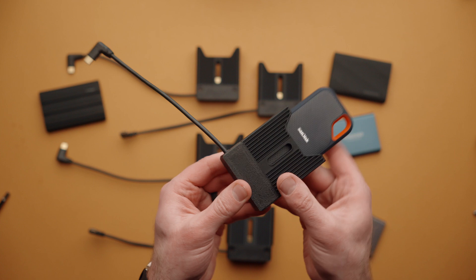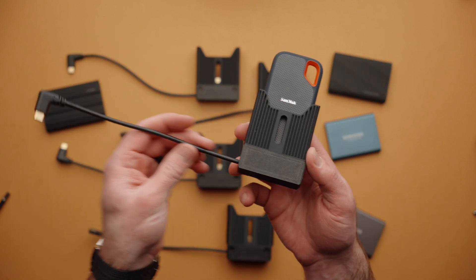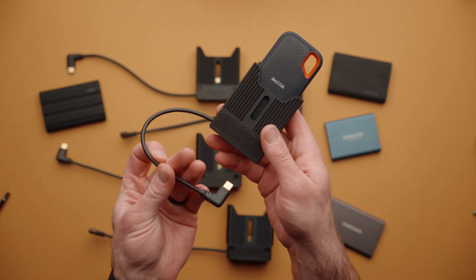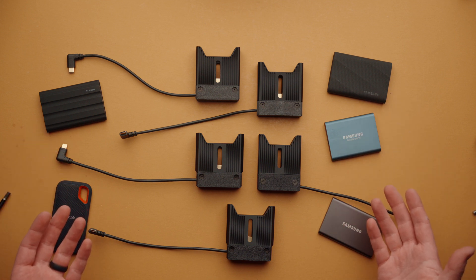The USB-C cable that is included and installed is user replaceable. So if it becomes damaged down the road, you can simply remove a plate, swap it out, change lengths and modify this as needed. At launch, there are five popular portable SSDs supported with more on the way.